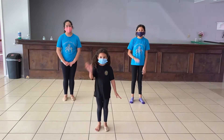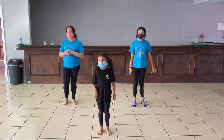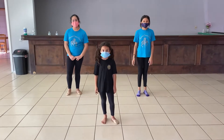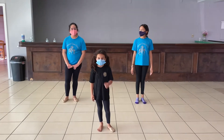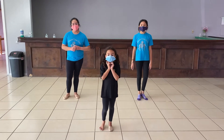Hi guys! We're in lyrical today, so it's Ms. Anae. I am behind the camera, but we're going to go through everything that we worked on today in lyrical class. Today we did more technique more than anything, so follow along with your classmates, and we will start with our pirouettes.